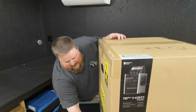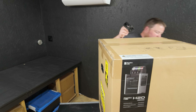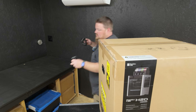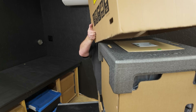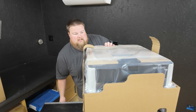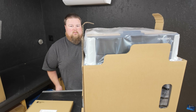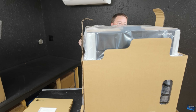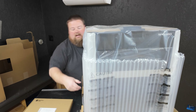Kudos. There are some little tabs at the bottom - pull them out - and then you have the most joyous unboxing you can buy. Because once we pull the cardboard sleeve off, you're going to see it in all its plastic bag glory. You ready?